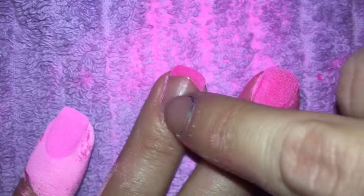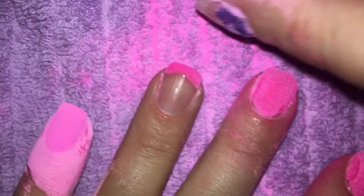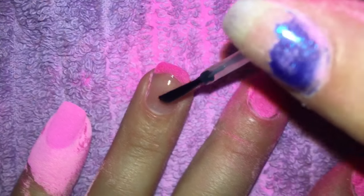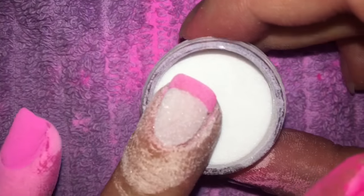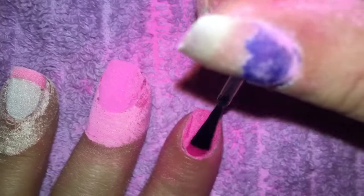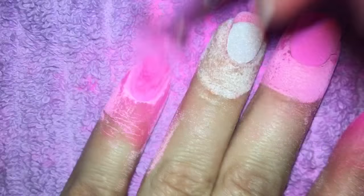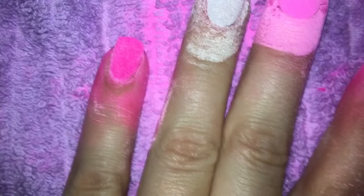For this one, instead of doing a second coat of the pink, I'm going to try to really do this like a French tip and put the clear acrylic on the parts here. That looks funky. Let's see how it looks when we dust all this off — that one looks good.